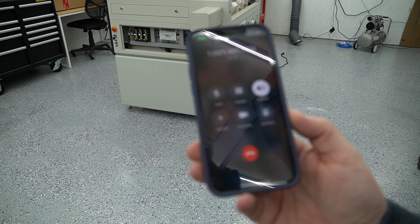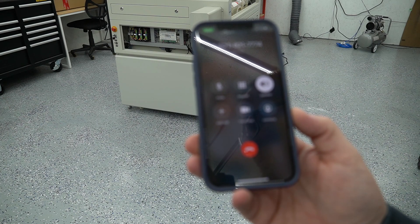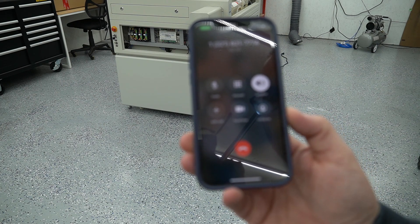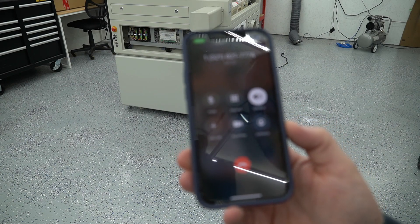I have an Eon laser and I'm having an issue with it. The laser is not outputting the way it should, and when I put a piece of tape underneath the nozzle, it's shooting in a circle pattern rather than a dot pattern.